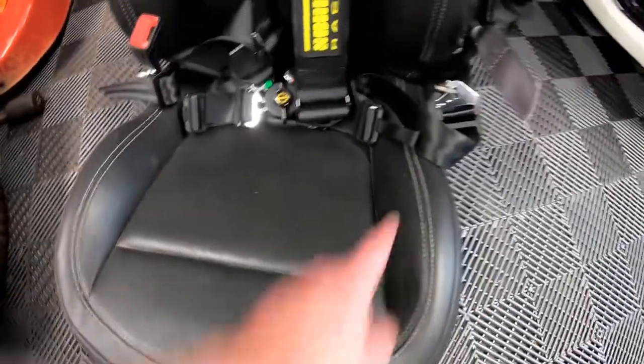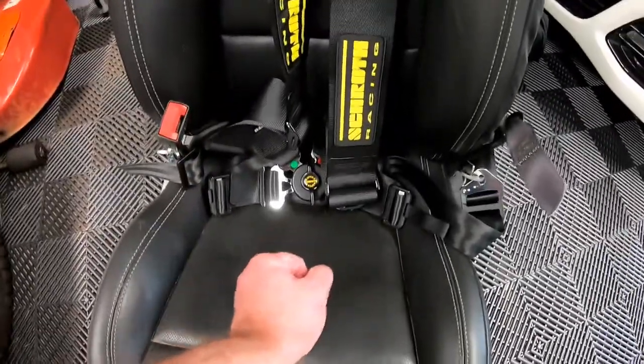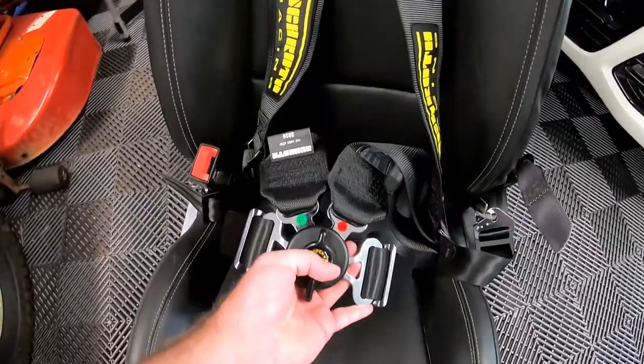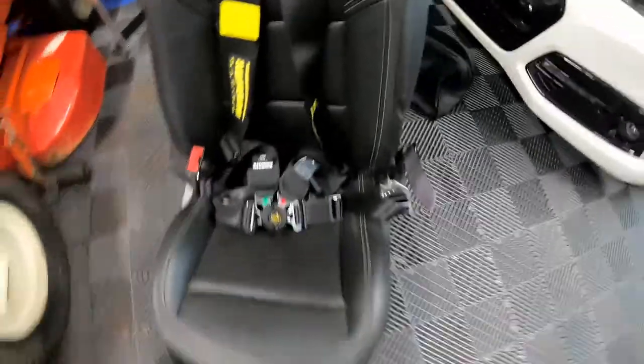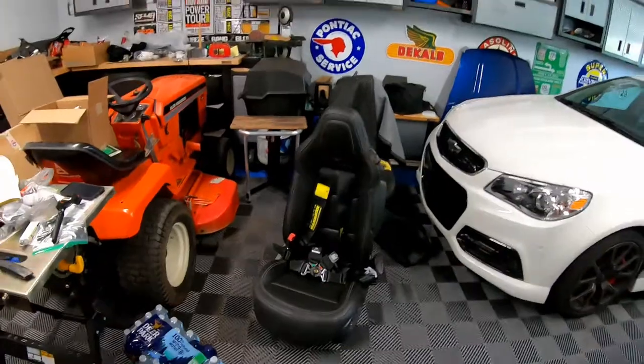The sub harness is triangle shaped — you sit down, pull up on it, and it clicks into the bottom of the seat belt harness cam lock assembly. This will basically be a bolt-in six-point safety harness: the sub strap, the lap belt straps, and then the shoulder straps — that gives you your six straps total.